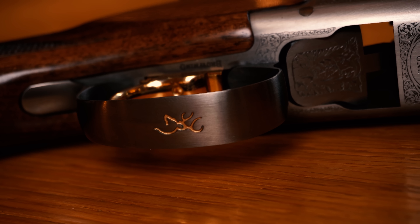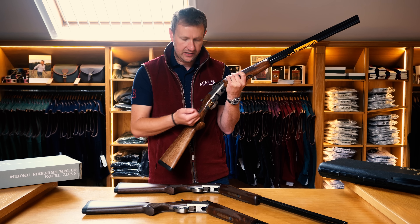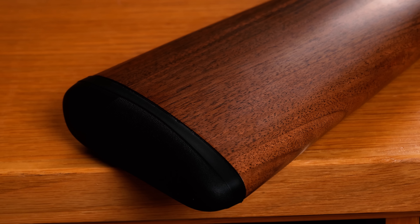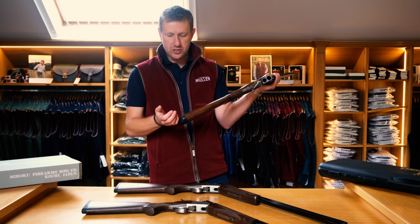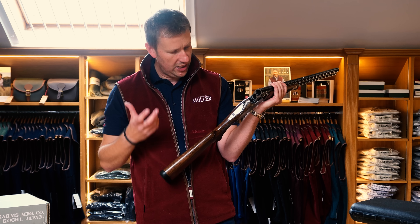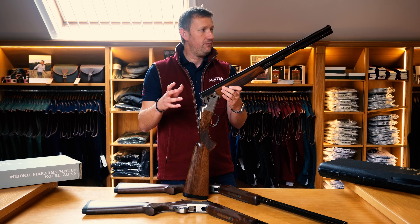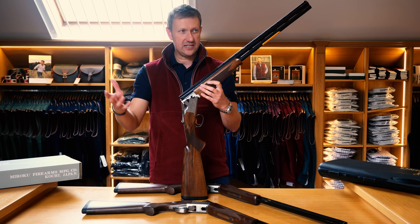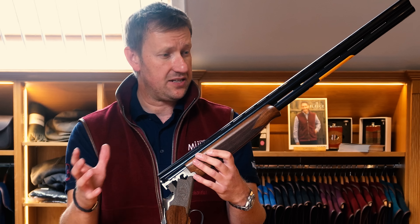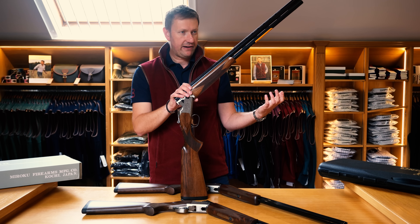It's got an adjustable trigger so you can move it backwards or forwards to change the length of pull — useful for shorter or longer fingers. It's a grade two-ish European walnut stock, quite nicely figured, with the Inflex recoil pad, which means you can put a longer or shorter pad on using spacers. Three-inch chamber, steel shot proof. It's just such a lot of gun for the money. People come in asking whether to buy a lesser brand new shotgun or go in deep and get the Browning. My advice is it always comes down to fit, but then application and budget — and you're never going to wear this thing out.